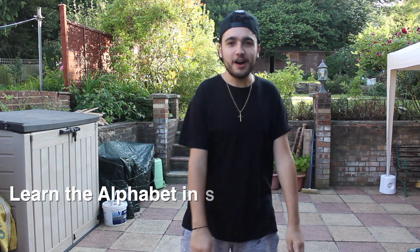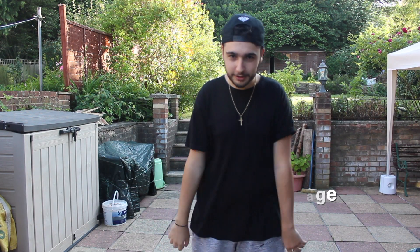So now I'm going to learn the alphabet in sign language. A-B-C-D-E-F-G-H-I-J-K-L-M-N-O-P-Q-R-S-T-U-V...